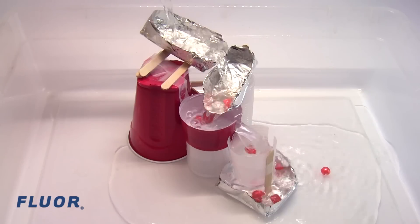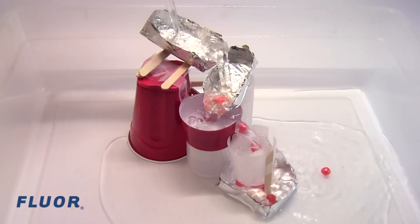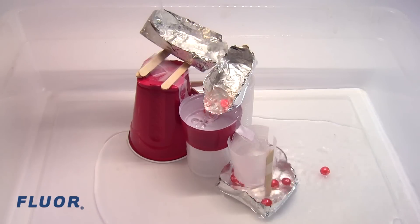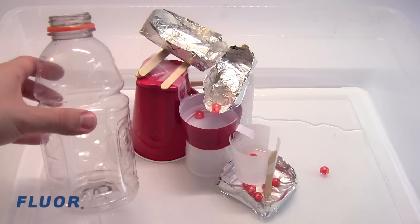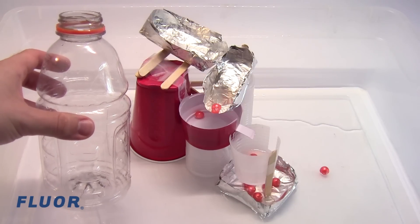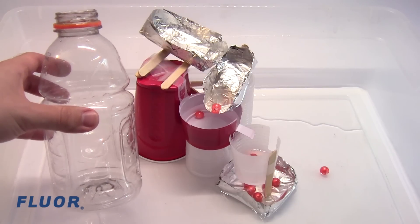You must pour directly into the top layer, with no limits on how quickly or slowly you pour the water. You must use a 1 liter or 32 ounce bottle — you cannot use more than that, but you do not have to use up all of the water.